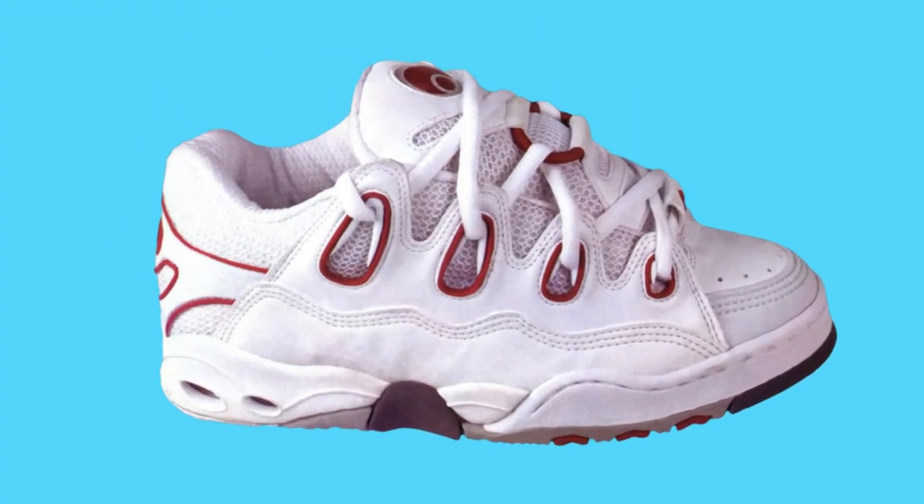Next one is the Osiris D3. From the first sight of this you know you hate it. Taste means a lot and whoever designed these had none — a cacophonous mess of ideas. I never wore a pair of Osirises, or Osiris-i, but I had to look at them, which is bad enough.